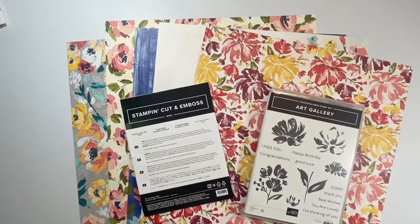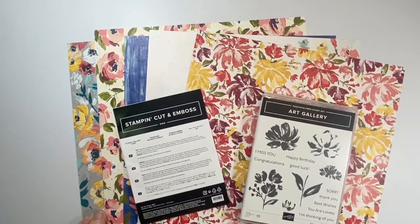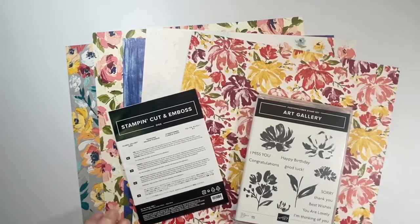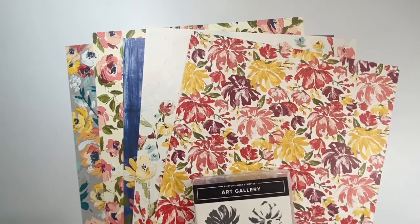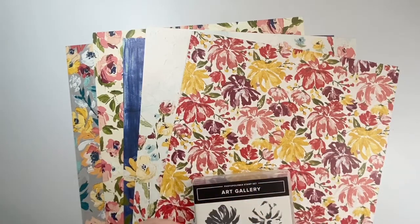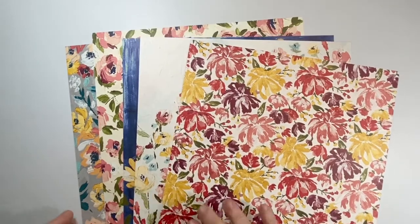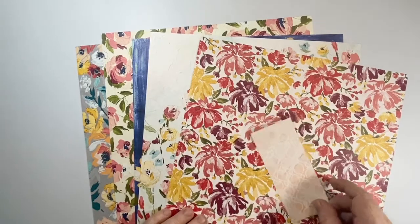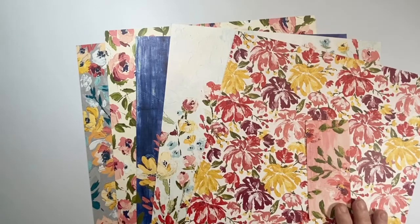Let's have a look at what's included in the offer. To get the class for free you need to purchase the main products being used in the class, which are the Fine Art Floral designer series paper. I've used lots of it so I've only got a tiny bit to show you, but the Fine Art Floral paper — oh my goodness, it is so amazing.